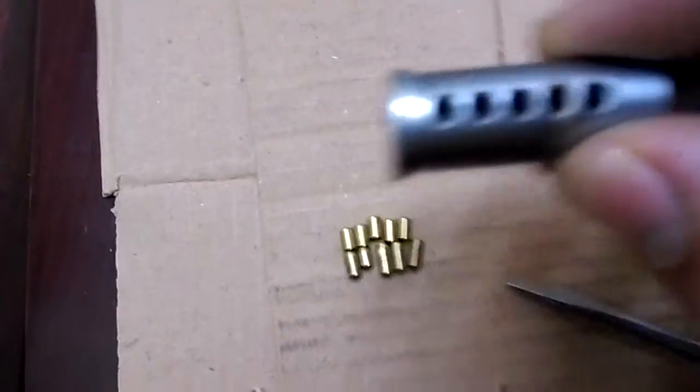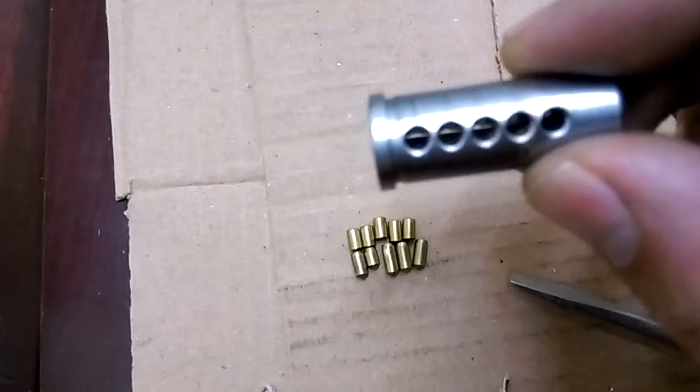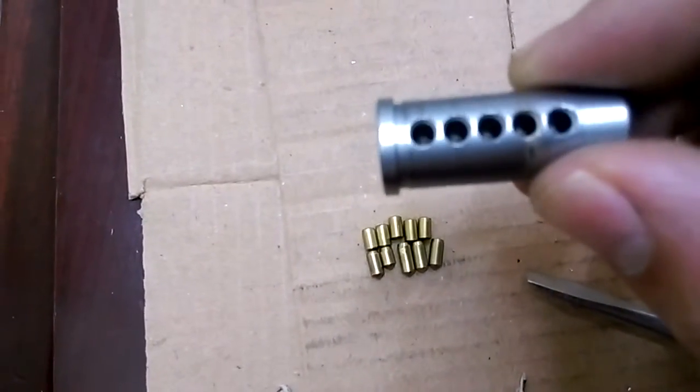And if it did have security pins, that counter-milling would have made the lock harder to pick. So I'm going to turn this into a challenge lock.